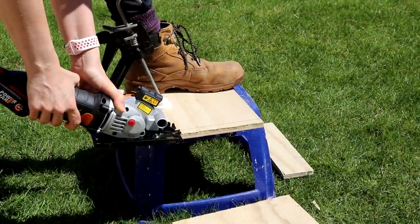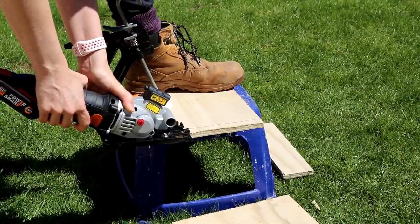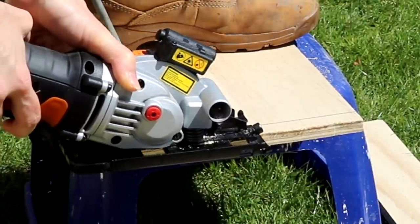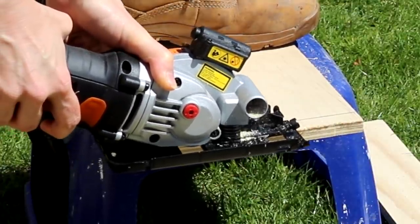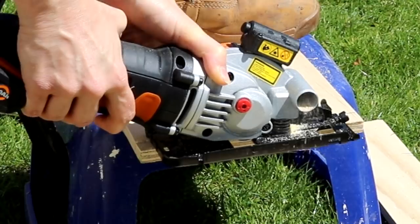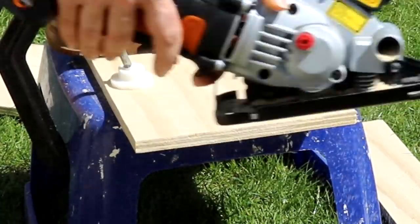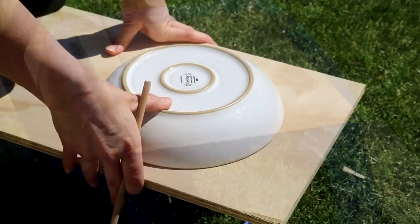Something I also noticed is that it allows you to trim off the smallest amounts — with my usual circular saw the fence won't stay open on anything five millimeters or less. It also cuts wood up to 27mm thickness, making it perfect for cutting sheet material.